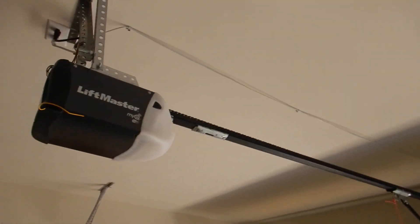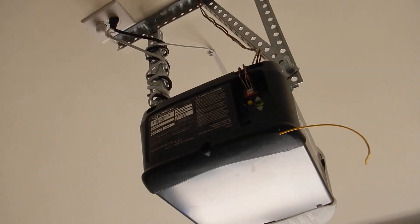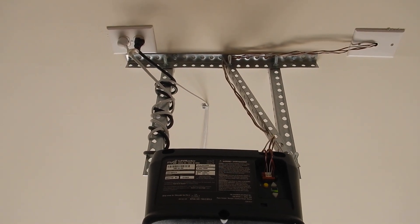What are you plugging into that? You're not supposed to use your alarm system for power here. You're not supposed to use your alarm system for power — this receptacle outlet is only supposed to be used for the motor, solely for the motor.